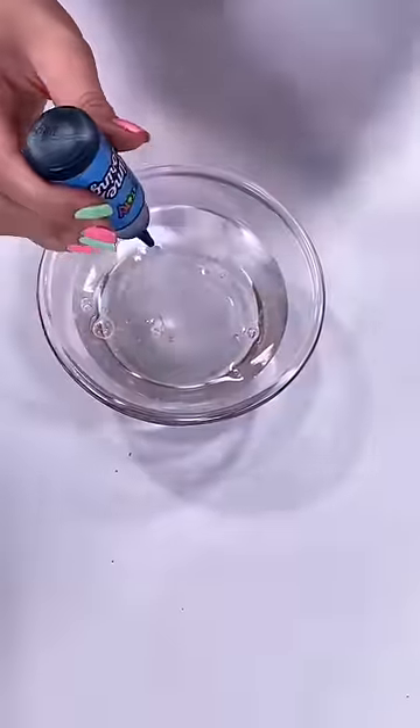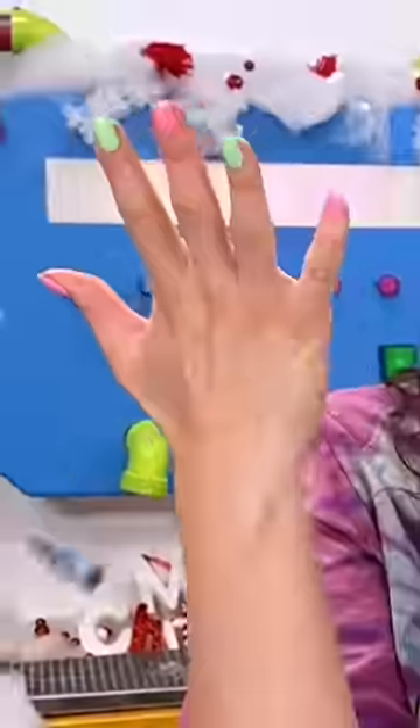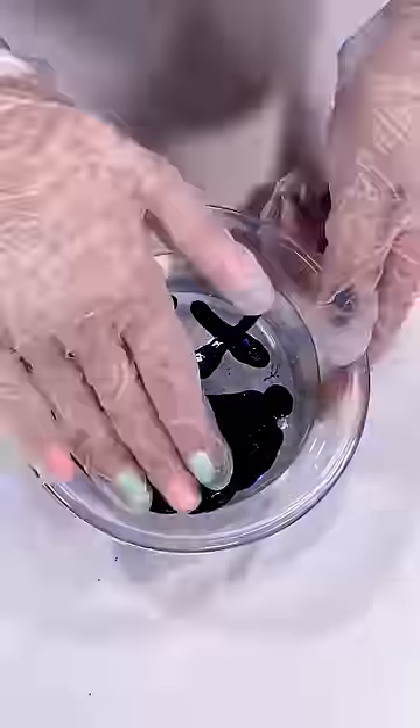Since you guys enjoyed putting an entire bottle of pink food coloring in slime last time, today we're going to do blue. I emptied out one whole bottle of blue slime food coloring, and now it's time to mix.